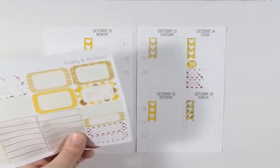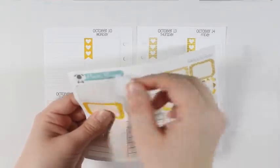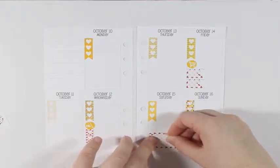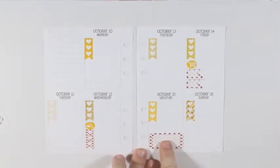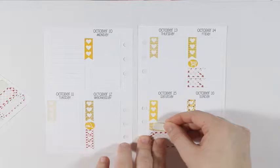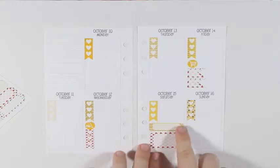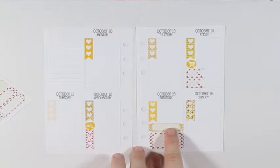I'm going to take this half box and put it down at the bottom — that will be to mark the college football games that I like to watch on Saturday. And then I'm going to take this little quarter box and put that right on top.